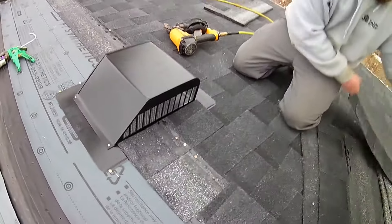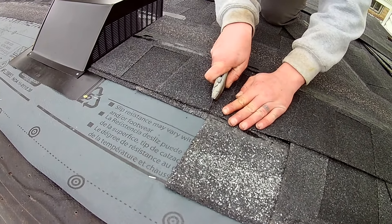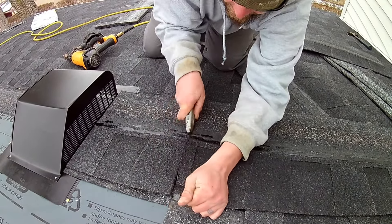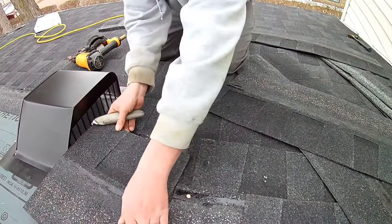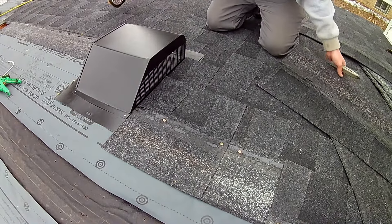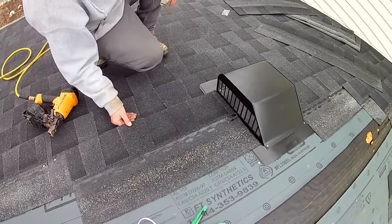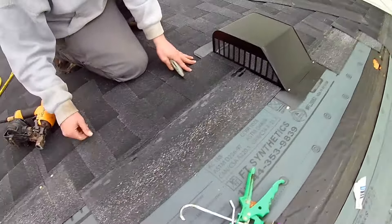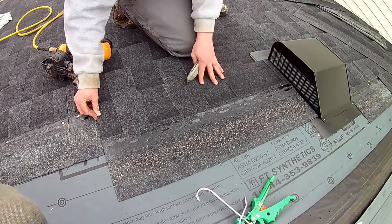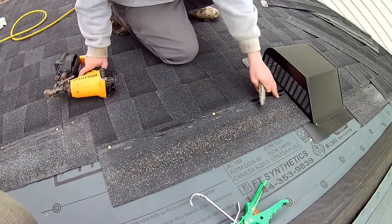We'll do our next course here, nail that down, and then come to this side. Now you want to make sure when you do this side that you're keeping your offset. See, I have a seam here — so your offset needs to be the same. You want to keep this about six inches. And we're going to nail this — not nailing into the metal.